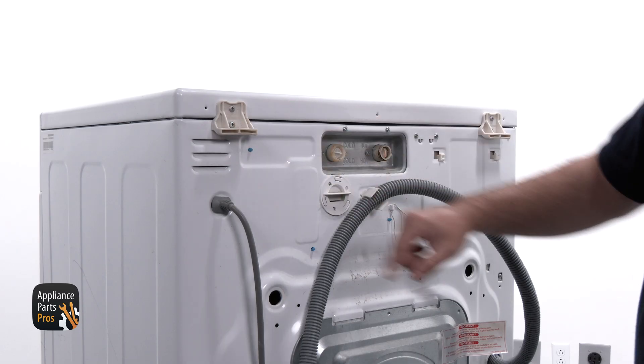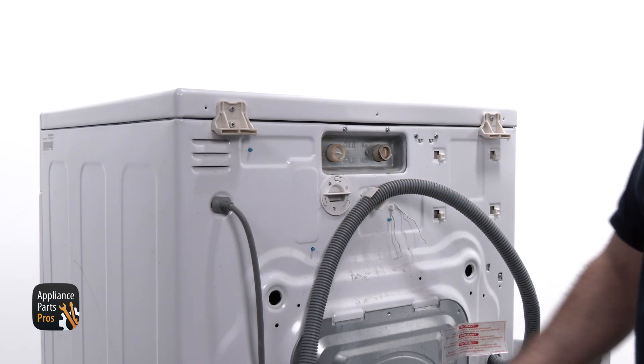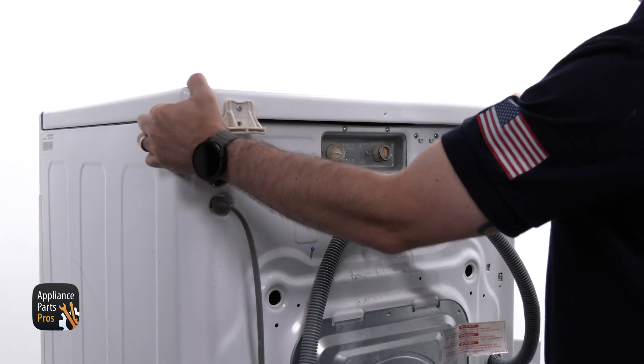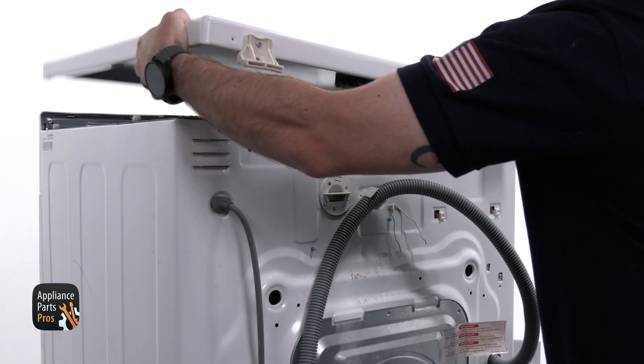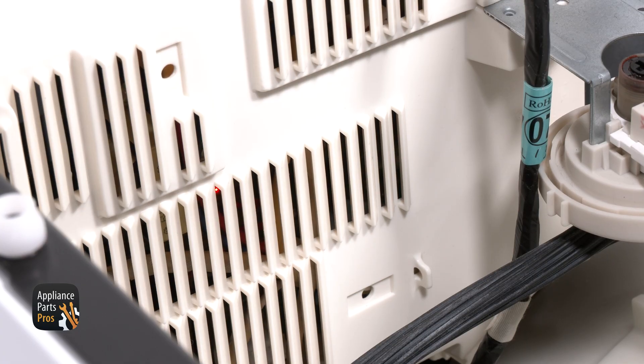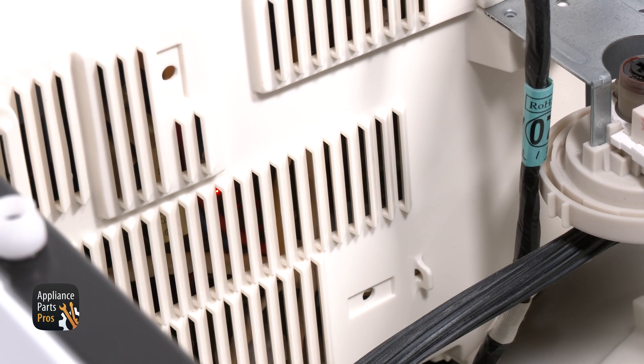We're grabbing our Phillips screwdriver and removing the two mounting screws securing the top panel to the washer, located at the back corners. We're sliding the top panel to the rear of the washer, lifting it up, and then setting it to the side. We're plugging the power cord back in and we are going to look for an illuminated red LED on the main control.